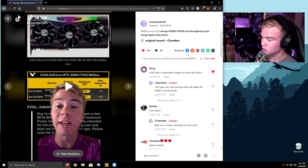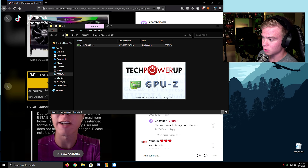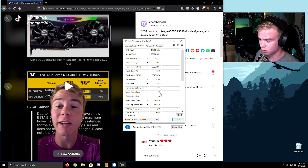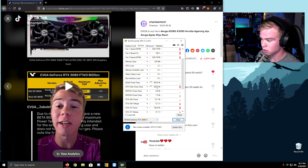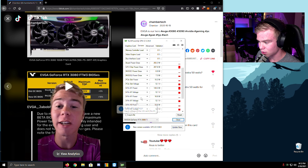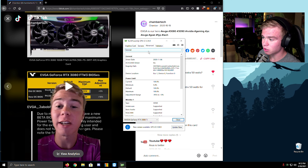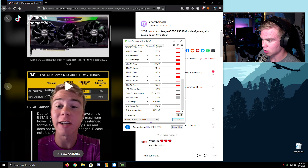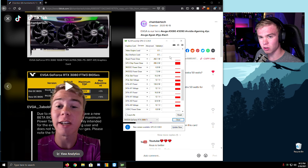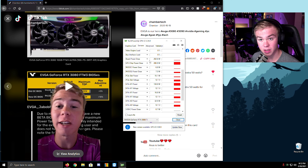First of all, I said 'EVGA is our hero' — can we talk about how false that is now, because of the load balancing issues on these cards? Anyway, let's talk about what it means when your card can pull extra watts. These are all your power slots, and I figured out why it says my card pulls so much power — it's not actually there, so really I'm playing at like 45 watts. Board power draw — before it was 400 watts on the FTW3s, and with this it's 450, so you can allow more power and more clock speed, which is cool.